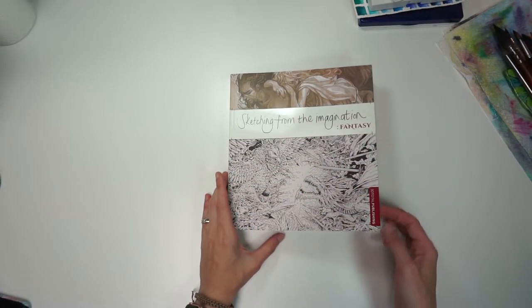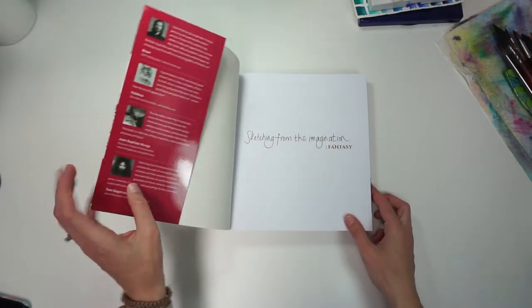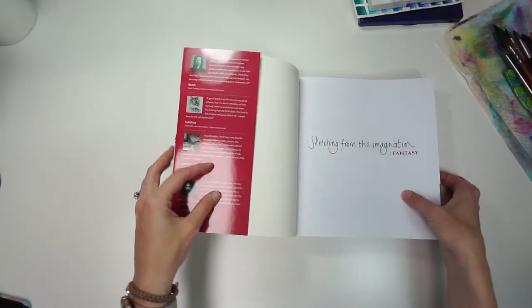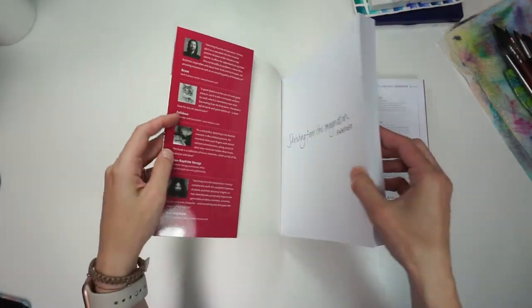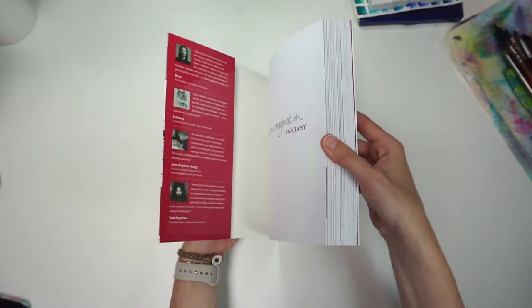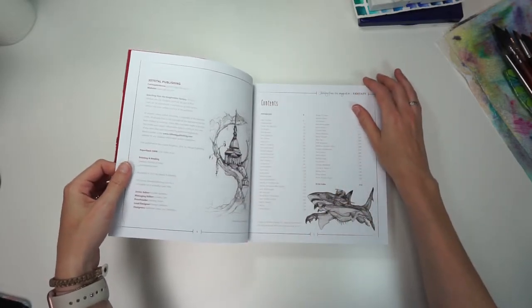Let's start off with this book. This is Sketching from Imagination. I really appreciate these inner sleeve flaps on a softcover book because it gives it a little bit more — makes it feel a little bit more sturdy. I'm already excited.